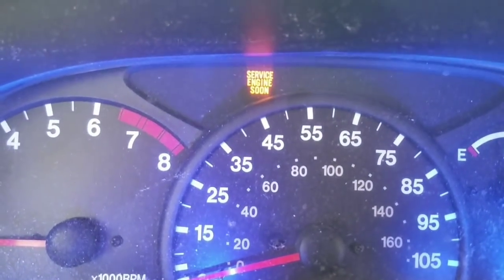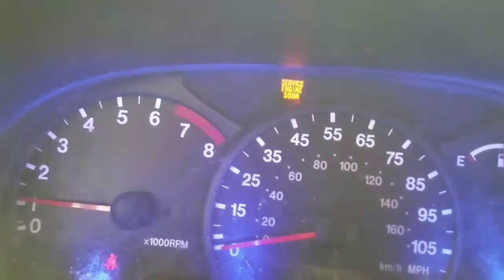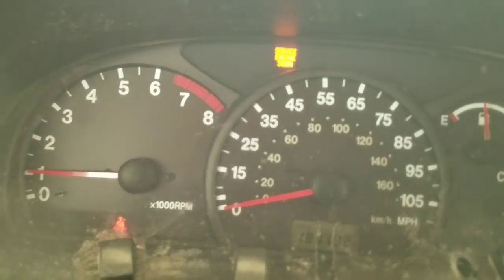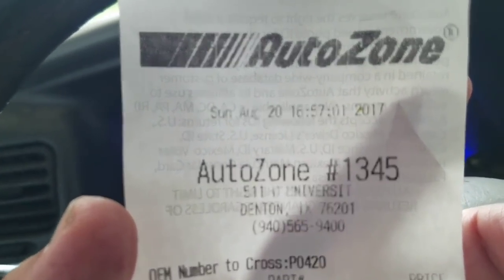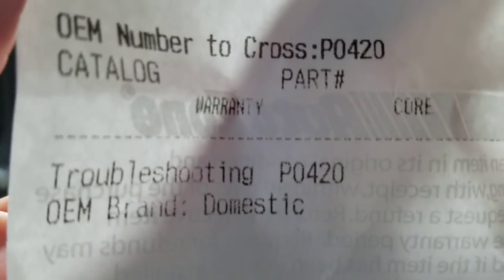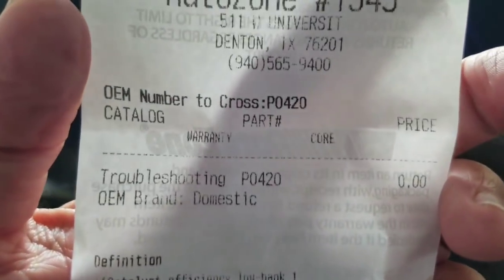So just to see where I'm at right now — you can see that 'service engine soon' light. When my car's on I'm gonna rev it up. Here's a little receipt from AutoZone — August 20th, 2017. Troubleshooting: yeah, P0420. Okay, so I'm gonna go over and get some lacquer thinner and see what it does.